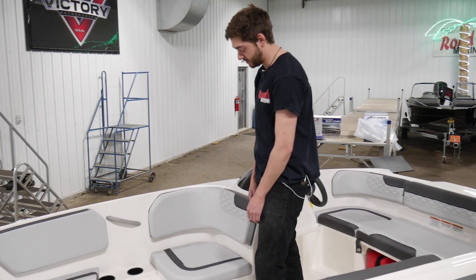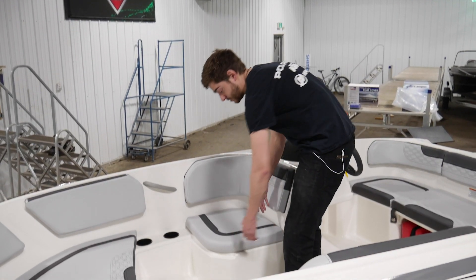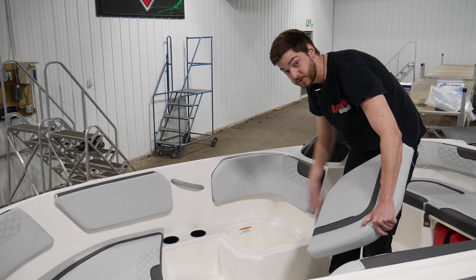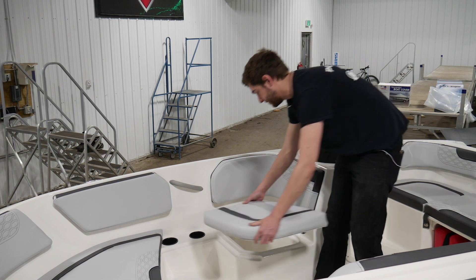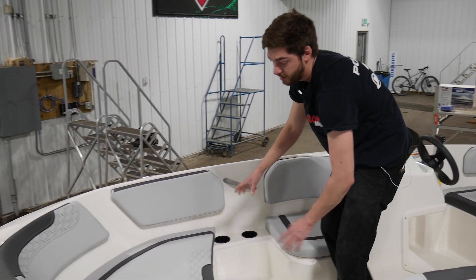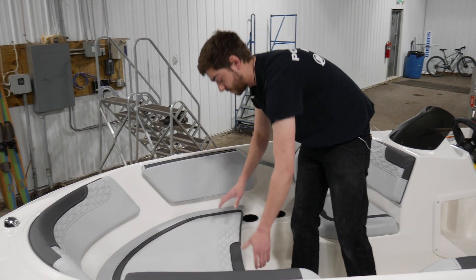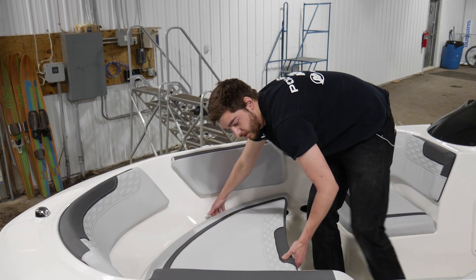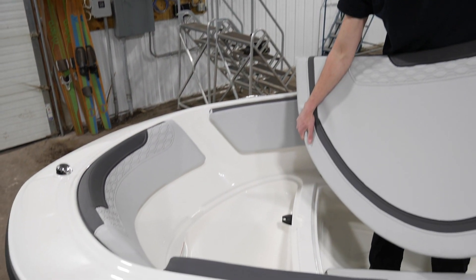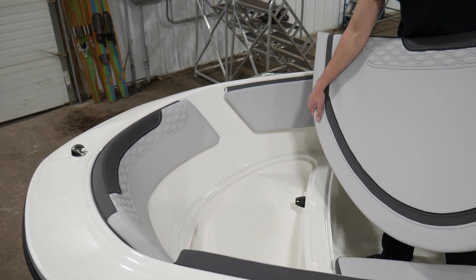Inside your boat here, inside the M15, you have a bunch of storage options. So under your seats here, you can pick up all your seats. Underneath, you have a bunch of storage space for whatever you could need. You have some cup holders up front. This front storage is perfect for a cover. You lift up the front here, slide it a little bit back and out of the way, and you have hooks in there for the post for your cover itself.